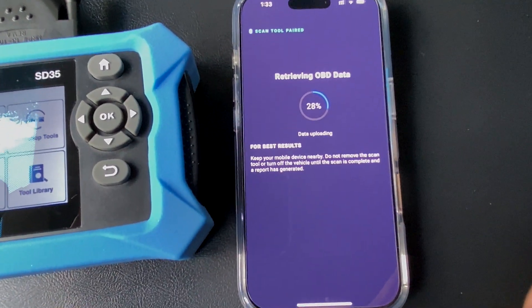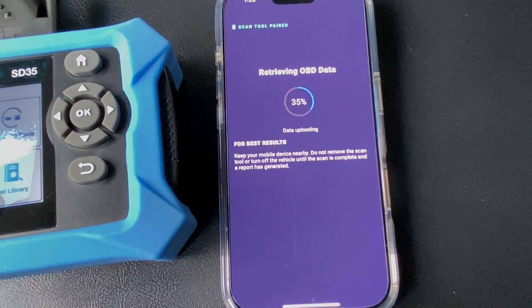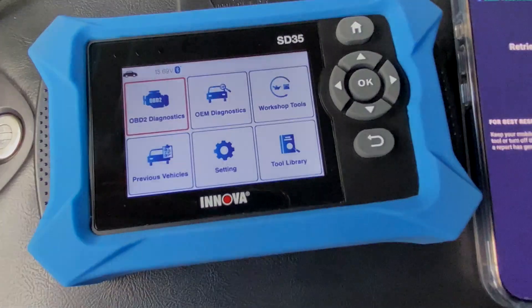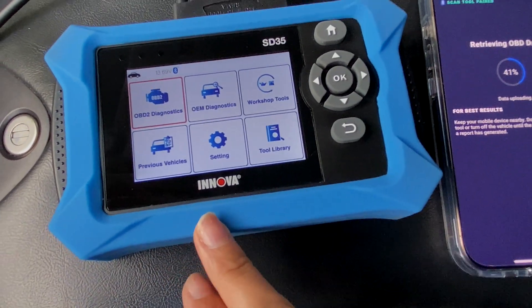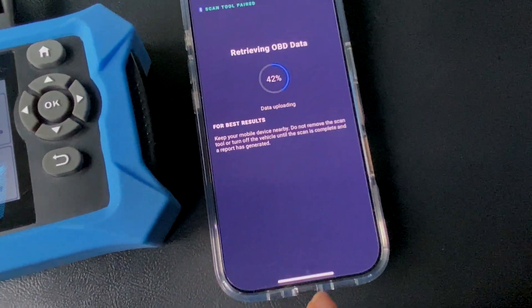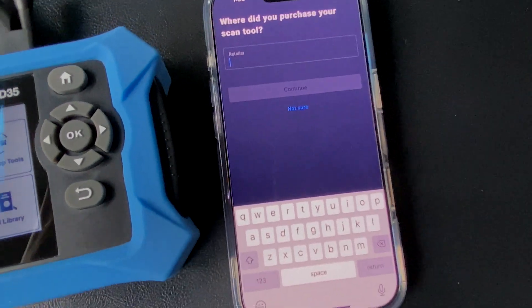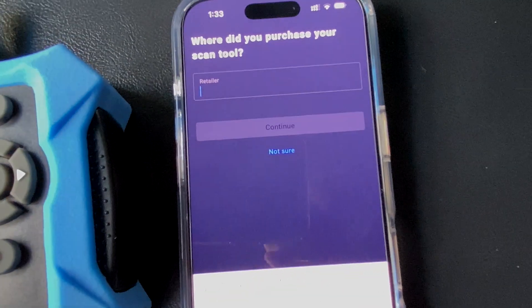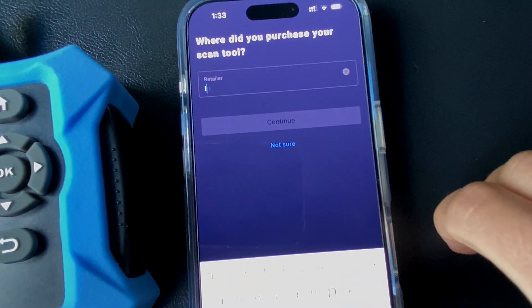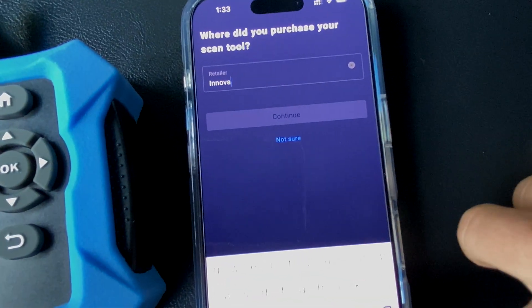It keeps everything that I need to know right in a matter of seconds. If I want to pull up my phone and I wasn't sure of a code that I have diagnosed, or if I need to see some live data or anything else, it will show it here. It will also show you recommended maintenance for it. It is asking for the retailer, so we're going to put Innova — got it from them directly.